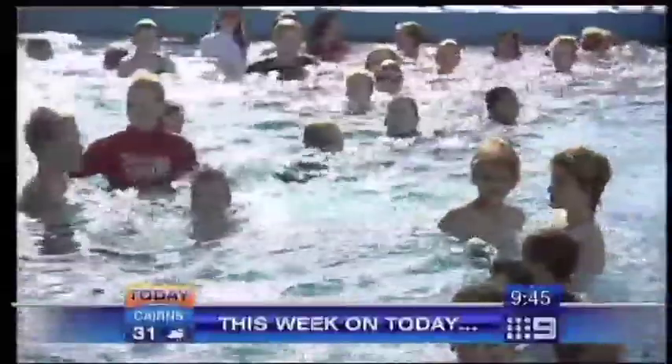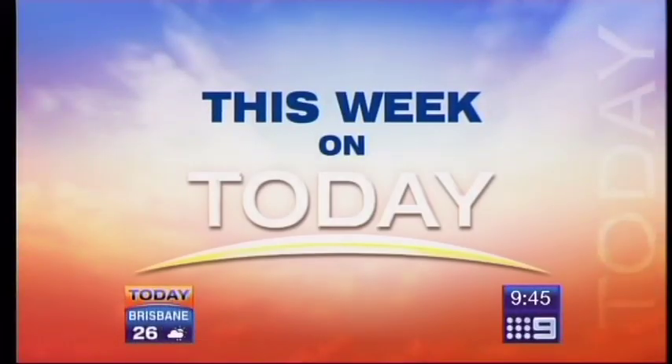Keeping the kids happy over the holidays — that's This Week on Today. Easter is sometimes all about the eggs, of course, the chocolate kind. But what about making some real Easter eggs? Get back to old school sort of stuff, shall we?